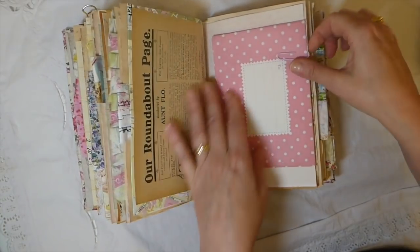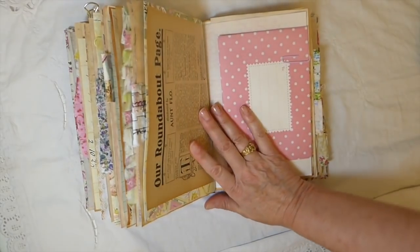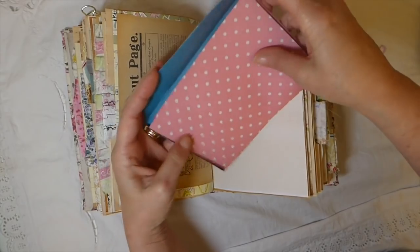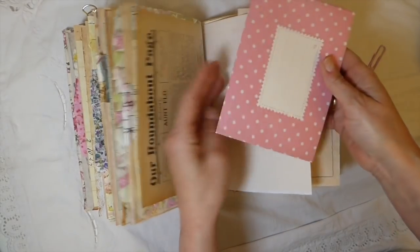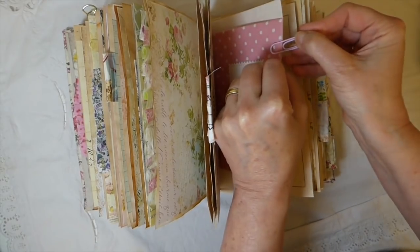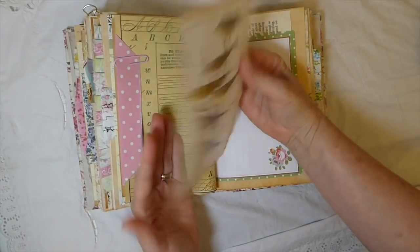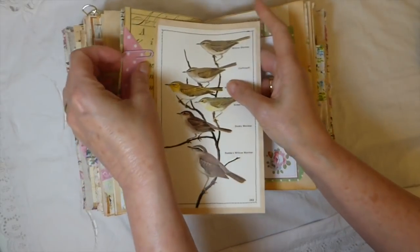This is one of those Cath Kidston envelopes — you can write inside it, address it, stamp it, and mail it to somebody. I just love the designs she has on those. Then on the other side I've done a vintage bird book page backed with tea-dyed paper, so it's kind of like a big journaling card.